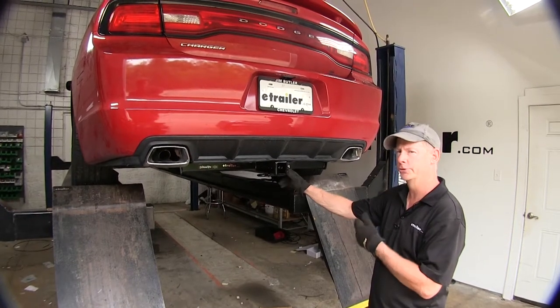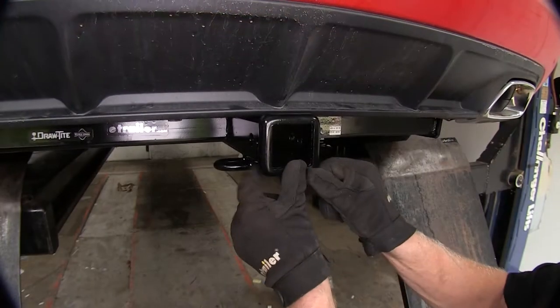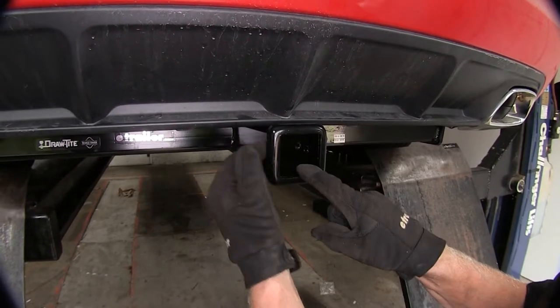This is what the hitch looks like when it's installed on our Charger. Our hitch is up tight against the bumper and it's also recessed towards the front. We've got a nice rounded collar that makes a smooth finish, not a rough square. You'll also notice that it has a 2-inch by 2-inch receiver opening.